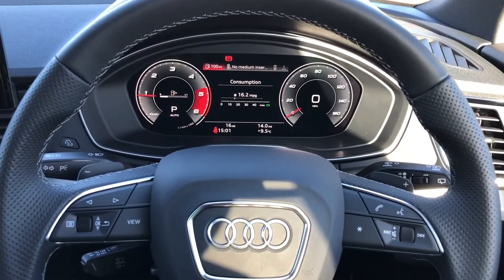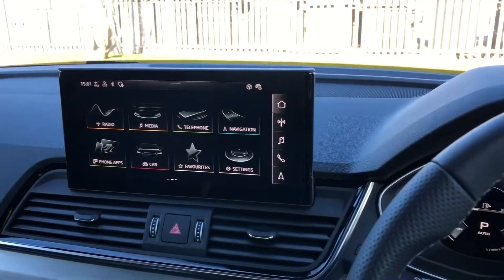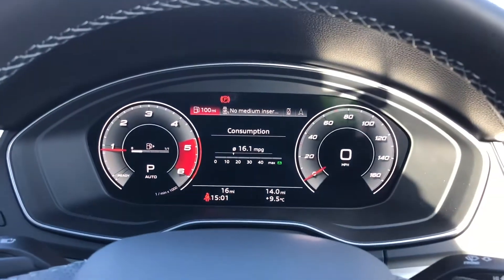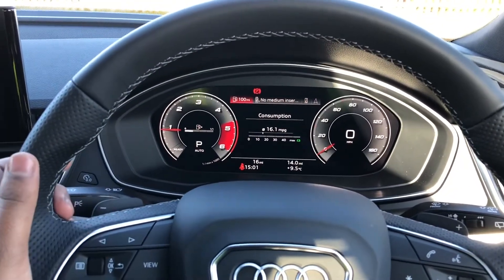Inside we have a three-spoke leather multifunction sport steering wheel with buttons to control the infotainment system and the virtual cockpit you see ahead of you. On the left-hand side of the steering wheel we have these toggle switches which you can use to change the display.